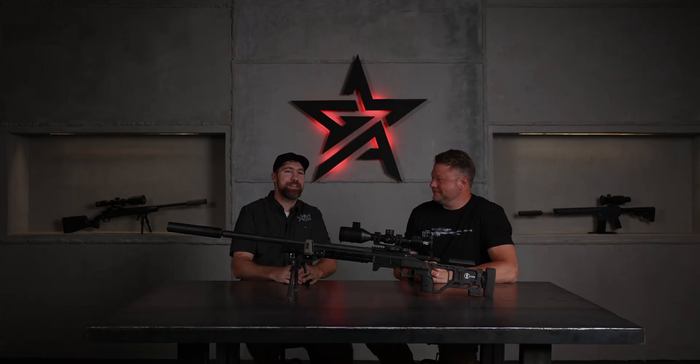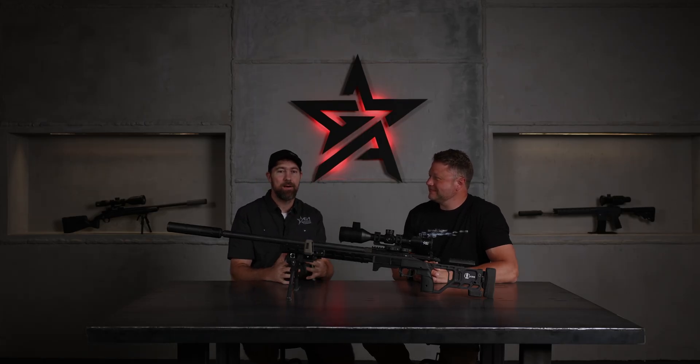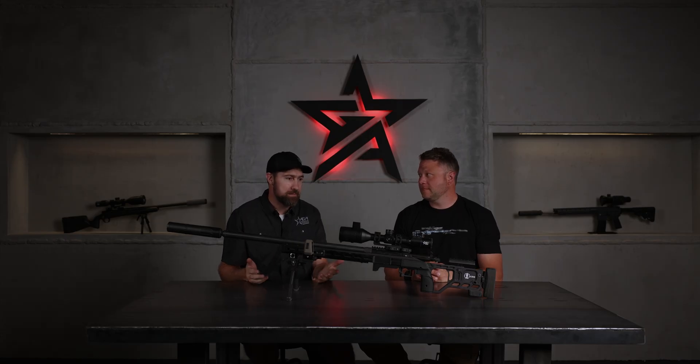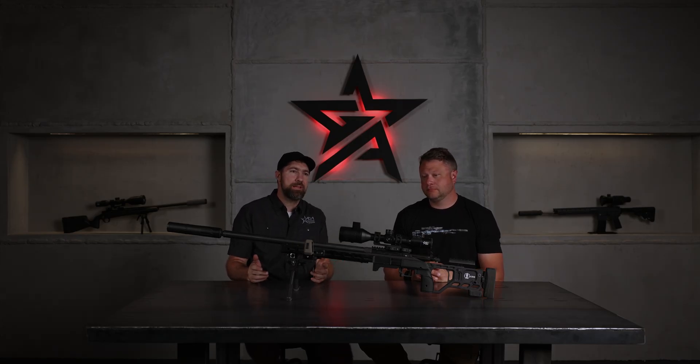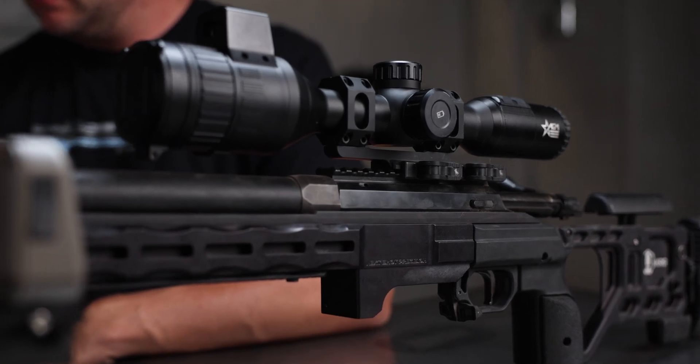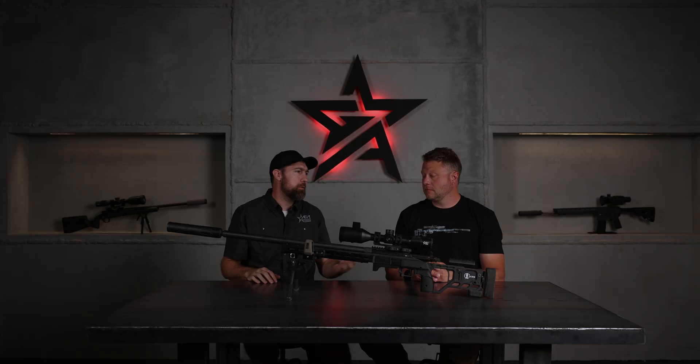I know a lot of guys when they hear digital, they think 'I don't want to run out of batteries on my hunt, I don't want to have problems at the range day,' because all electronics come with their own set of headaches. But let's talk about some gear and see what we built into this scope. What's some essential gear you'd take with you for long-range shooting?